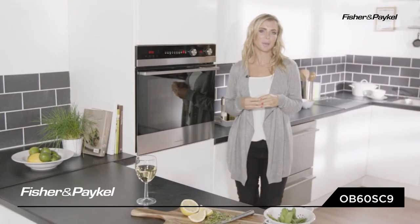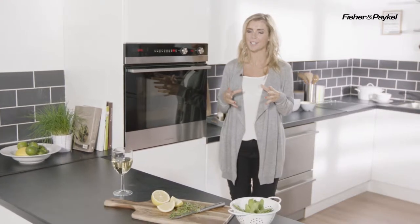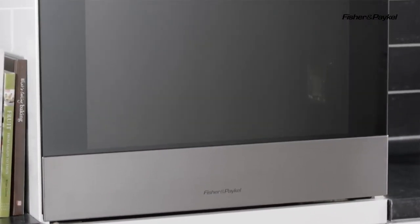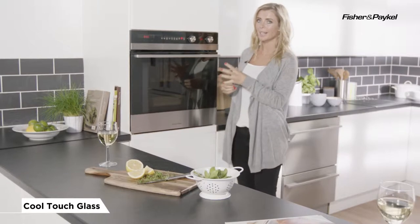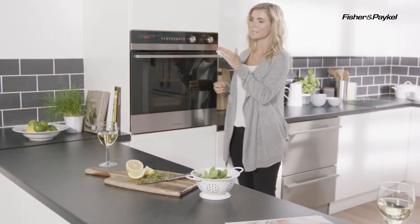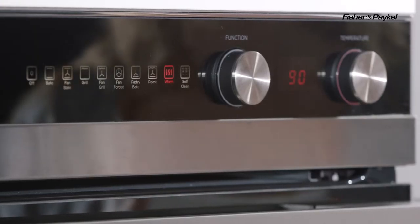This is the Fisher & Paykel built-in electric single oven. Very functional and easy to use whilst adding some contemporary glamour into your kitchen. Straight away you can see the sleek lines and the design detail — you have that cool touch black glass and also the simple but very elegant function display which comes with supporting text to make it really easy to use.